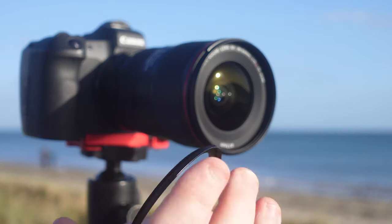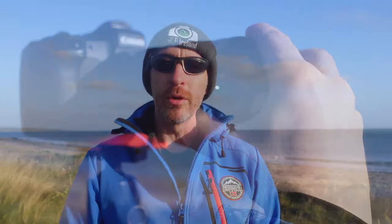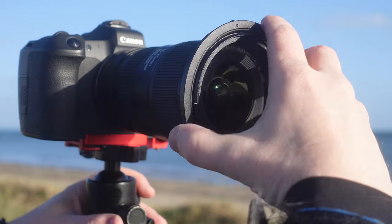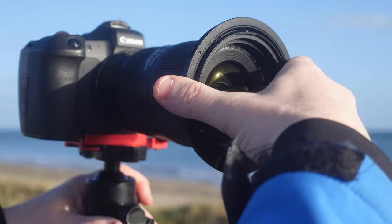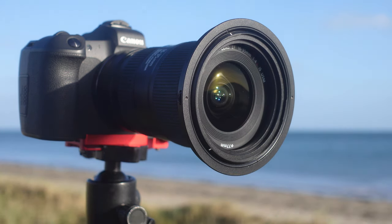The first thing the V7 has is a little adapter ring that you put onto the front of your lens — that becomes the holding part for the main system to attach to. I got a couple of different sizes to fit different lenses. Once you screw that on, your lens is ready to receive the filter system.